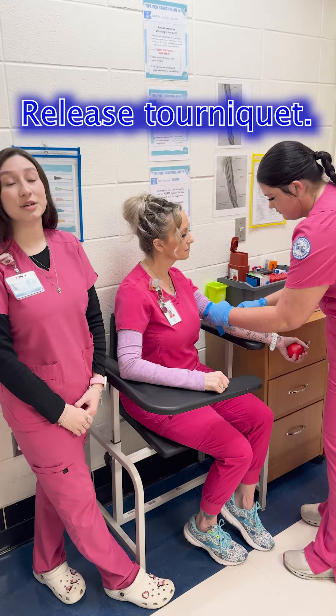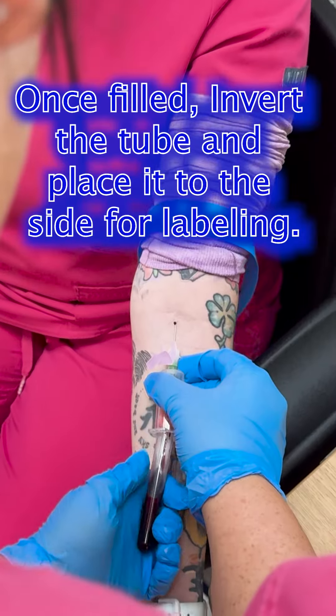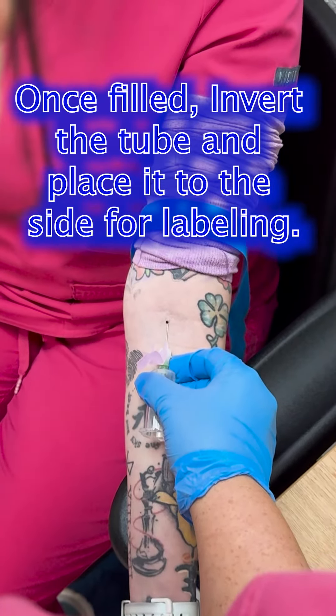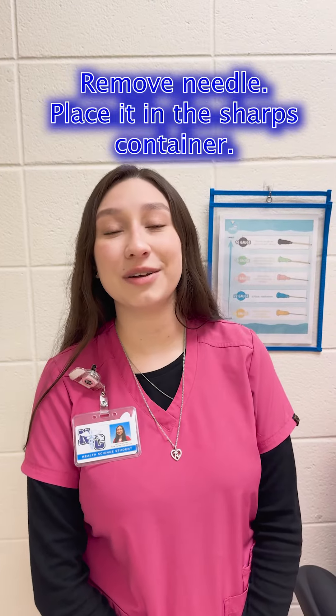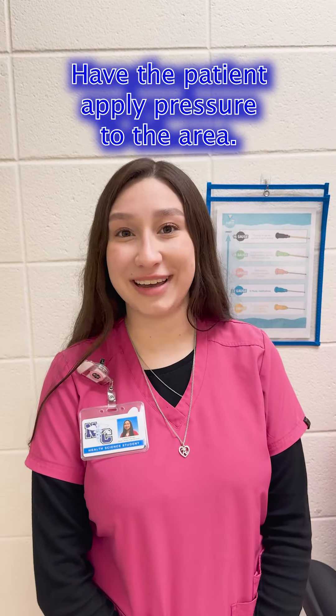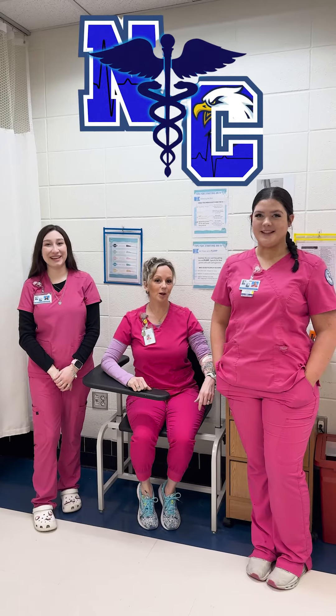Release your tourniquet kit and the tube should start to fill up with blood. Once your tube is filled, you're going to invert your tube and then place it to the side to be labeled. You're then going to remove your needle, place it into the sharps container, and have your patient apply pressure to the area. The phlebotomist is going to go ahead and apply a band-aid. And that's how you draw blood.